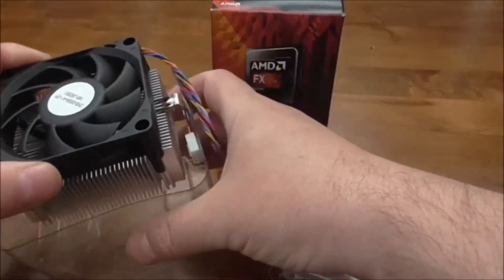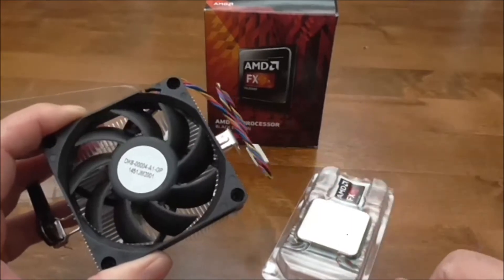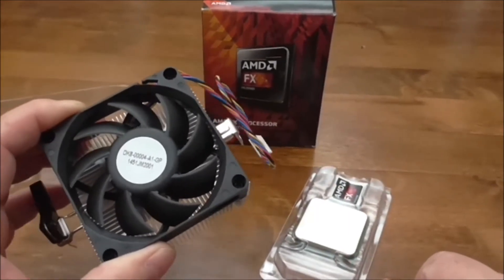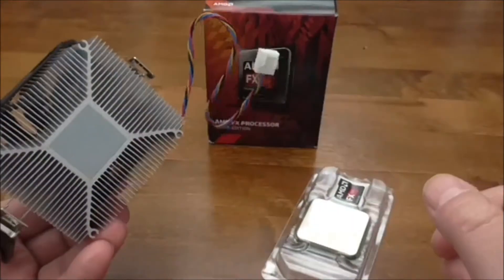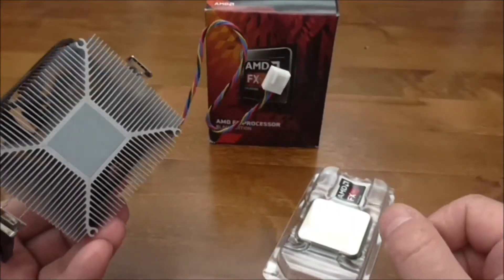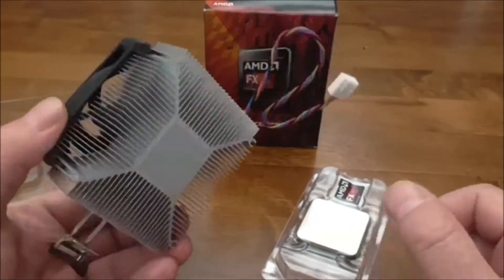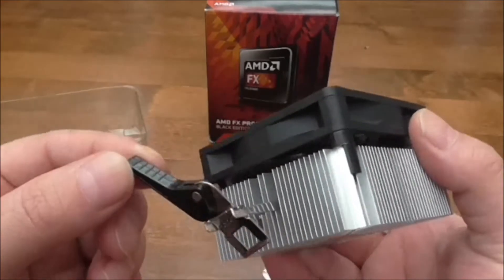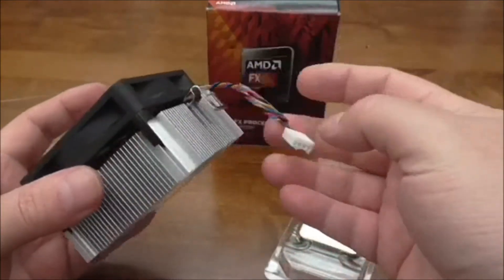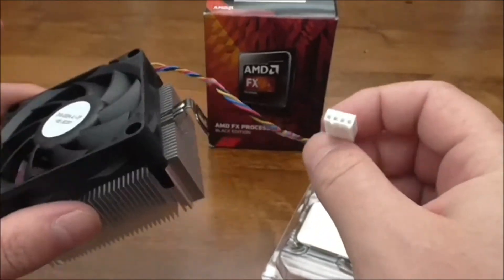Here is the stock cooler fan that comes with the CPU. It's a basic design — you must have seen these a hundred times before. It's made of aluminium, thermal paste is already on it. There's the clip for the motherboard that attaches it, and it has a 4-pin socket for the power.